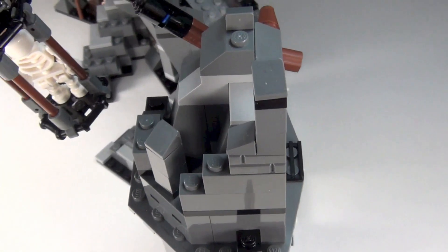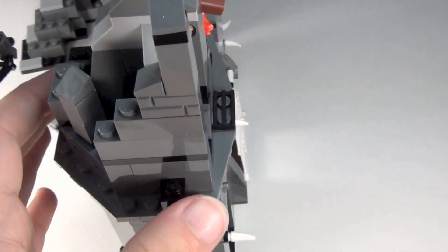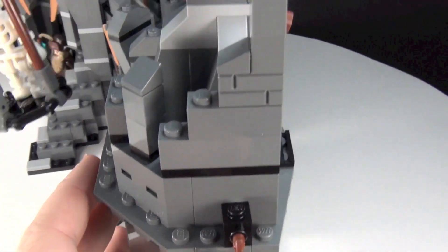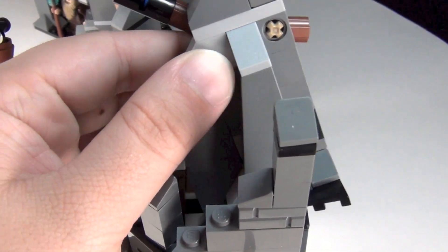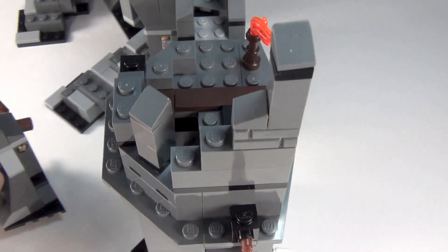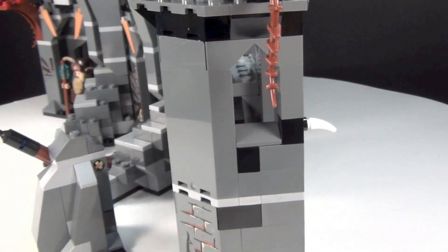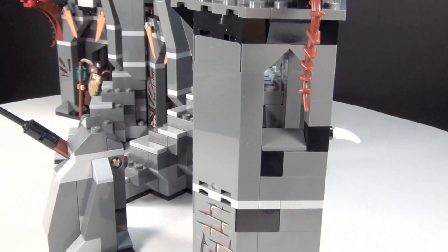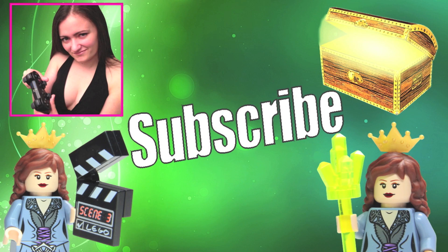This is the last little bit I wanted to show you guys — just what it looks like up here, because it was hard to show this part. This is the section that comes out and that's what it attaches to. So that's everything now. Thanks for watching, hope you guys enjoyed. Please comment, like, and subscribe. And don't forget to subscribe to each of my channels if you haven't already. Thanks guys.